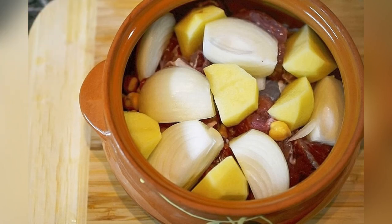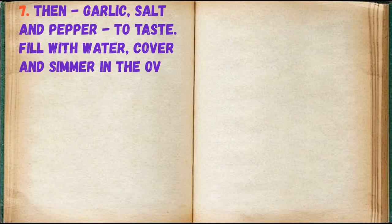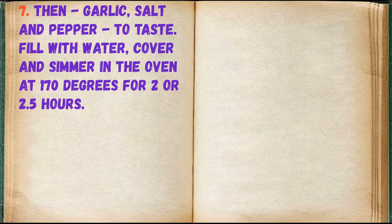Arrange the potatoes and onions, then add garlic, salt, and pepper to taste. Fill with water, cover, and simmer in the oven at 170 degrees for 2 to 2.5 hours.